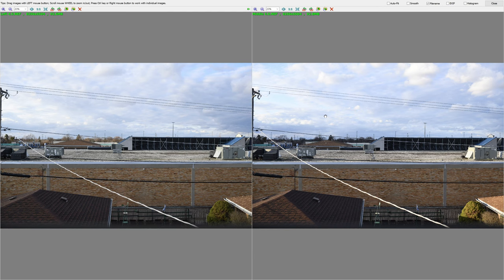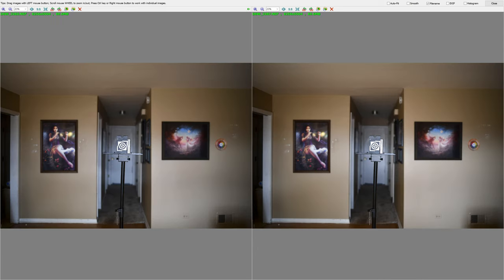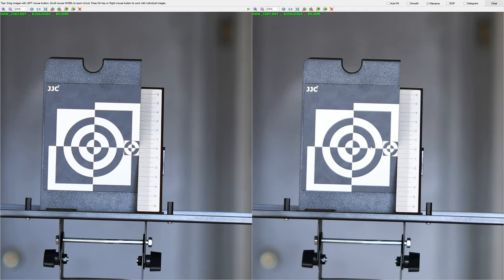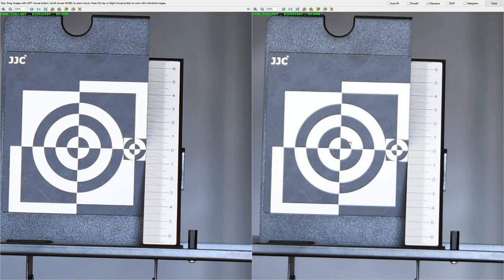So do yourself a favor: even if you are using a wide angle lens, shoot a generic scene like a landscape scene with multiple items that you can compare. Because unfortunately, if you read blogs written by professionals, they will tell you to put the target at 50 or 60 times the focal length of the lens — the classic distance of a full body portrait. However, at that distance, even if you notice differences, you're probably going to attribute the differences to, "I must have misfocused" or "the light was different."